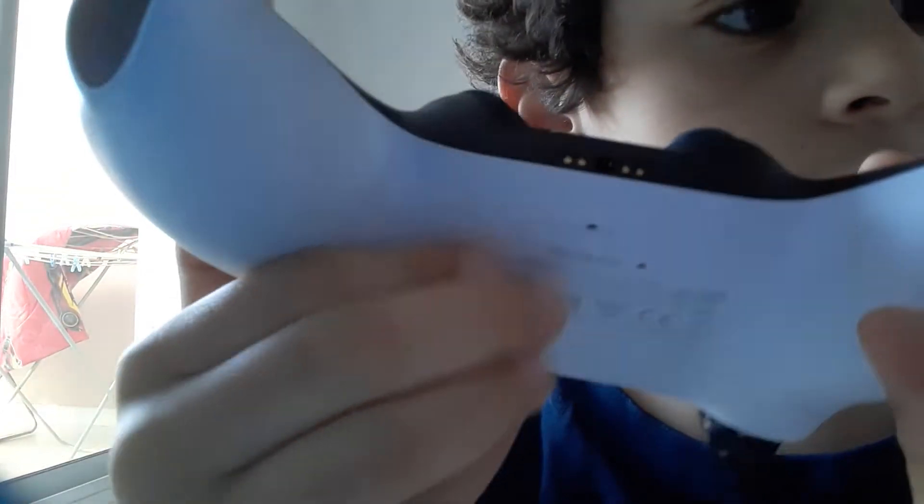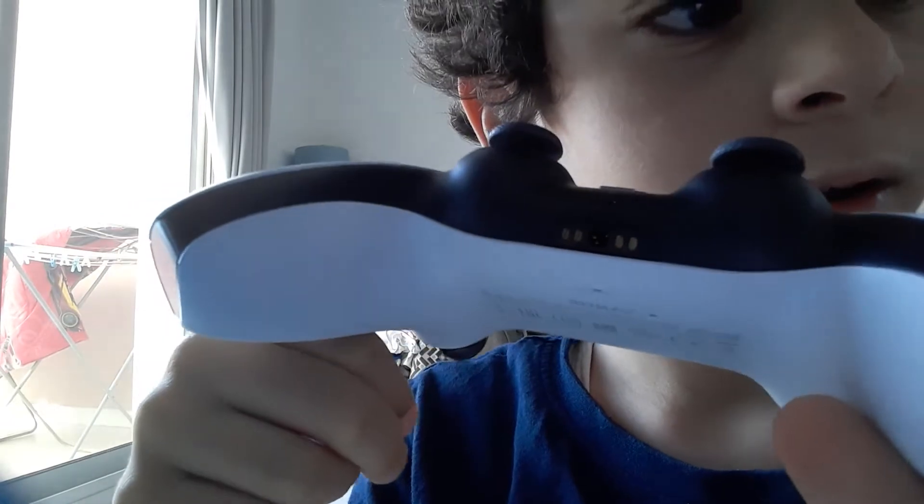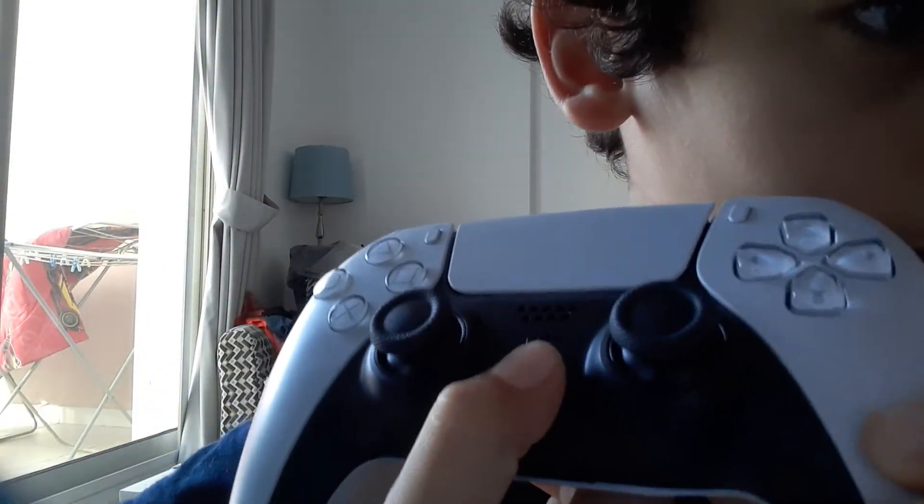Down here is a speaker. And these are just joysticks. And then this is the microphone. That's a PlayStation logo. Then those dots are here. And this is the touchpad.